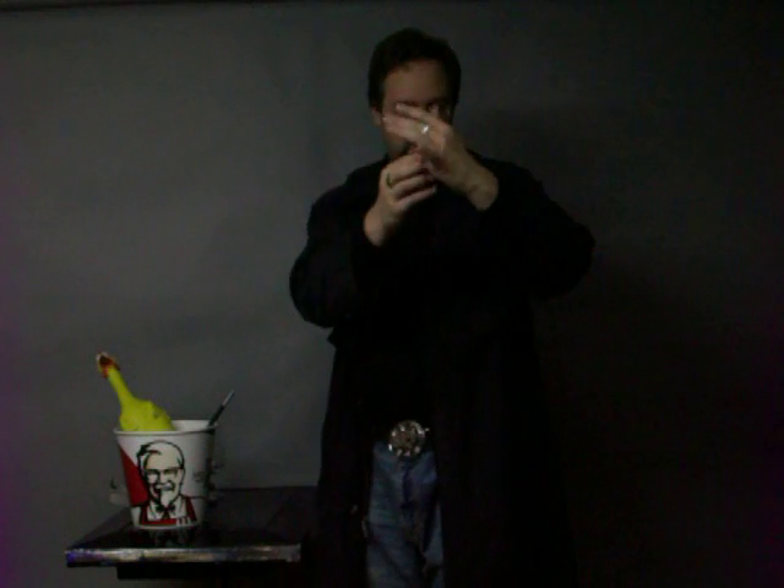Once your handkerchief is all the way inside the egg, you wiggle your fingers, you say a magic word, you wave the magic wand — whatever you want to do to make the magic happen. Then you show the audience that your handkerchief has apparently turned into an egg. You could actually stop here — that's a good trick by itself. But I like to reproduce my handkerchief, so I usually pull it out of the chicken, but the pocket works fine.